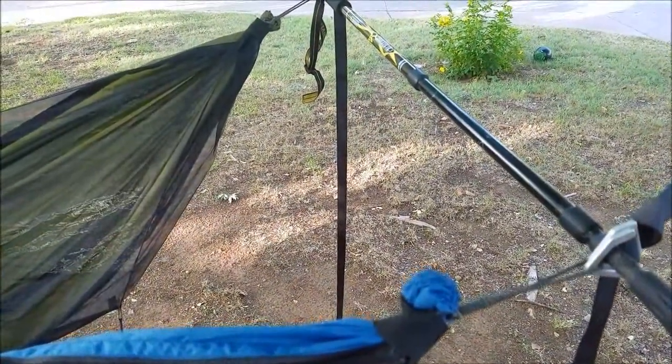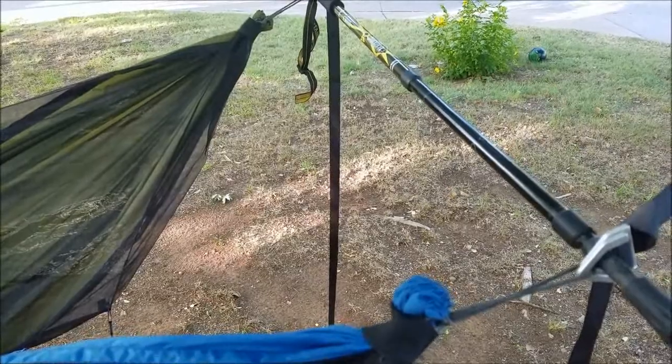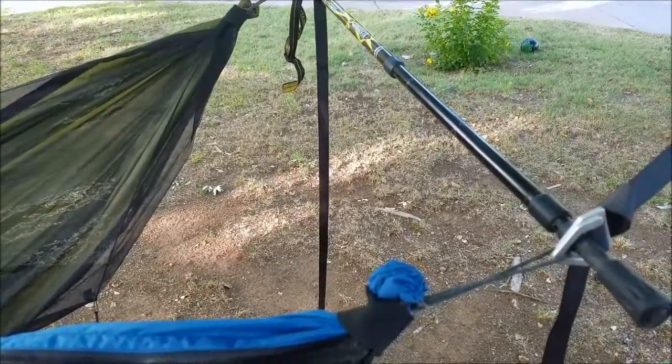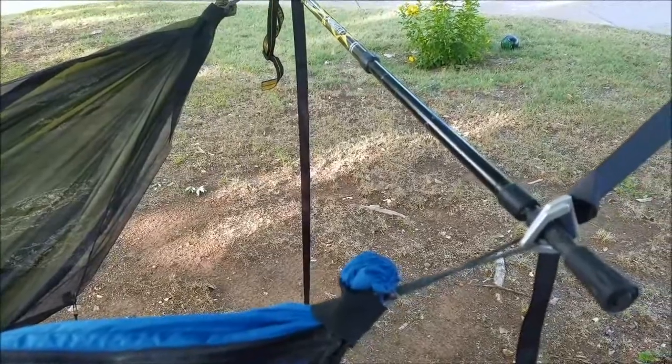My son and I slept in this setup last night. The trekking pole did great, and he had a lot of fun. It was his first night sleeping in a hammock, and he said he's definitely ready to go try it out in the woods now.